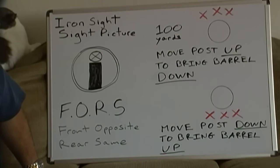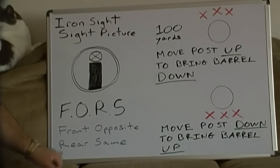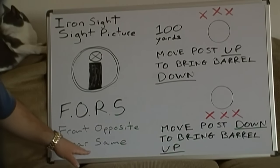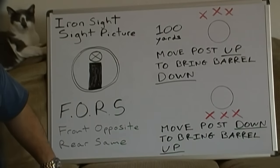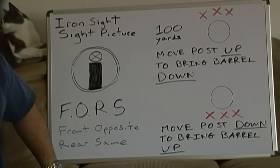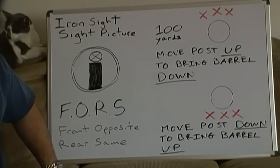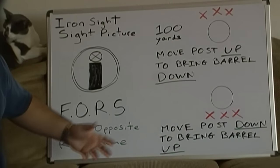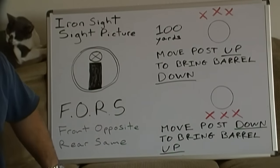In regards to tuning the front and rear backup sights, there's a popular acronym known as FORS — F-O-R-S — front opposite, rear sight. We'll start with the rear sight. The rear is pretty simple; as long as your aperture is lined up with the center marker, your windage — the left-to-right movement of your rounds — should be correct.